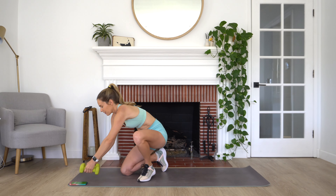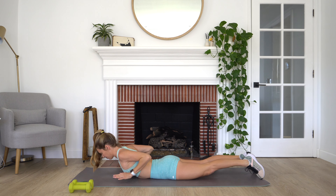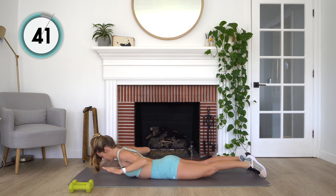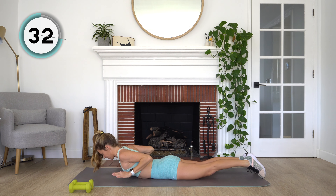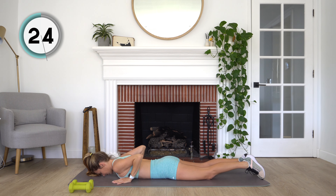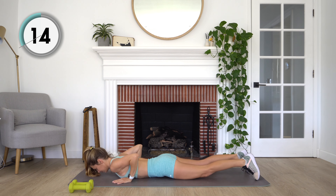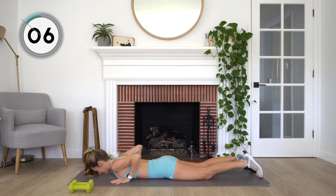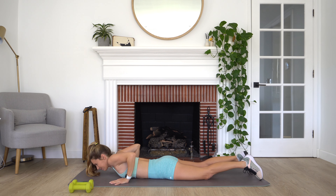We're going to pop the dumbbells off to the side for the last exercise of this circuit. Coming down onto the ground, hands under our shoulders. We're going to lift our chest up off the ground, then extend our arms in front of us, bring them back, and then come back down. Gaze is staying straight down the entire time. Nice and slow. We're peeling that chest up, then we extend our arms long, squeeze them back together, and then come back down.